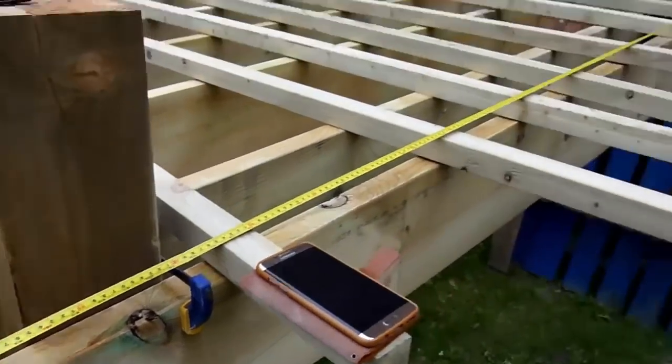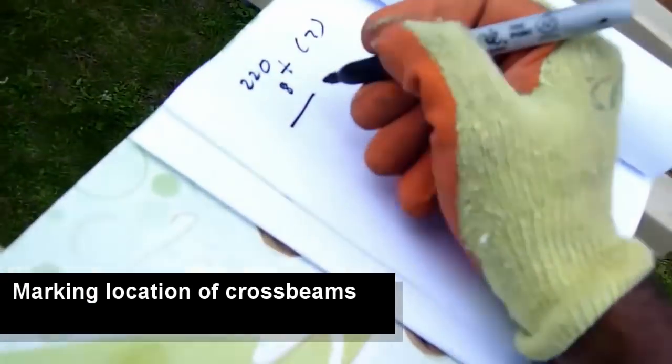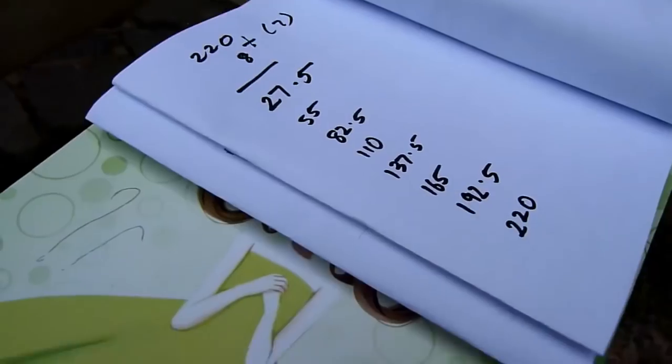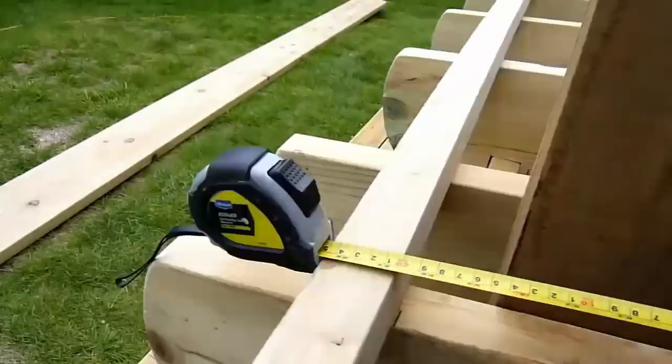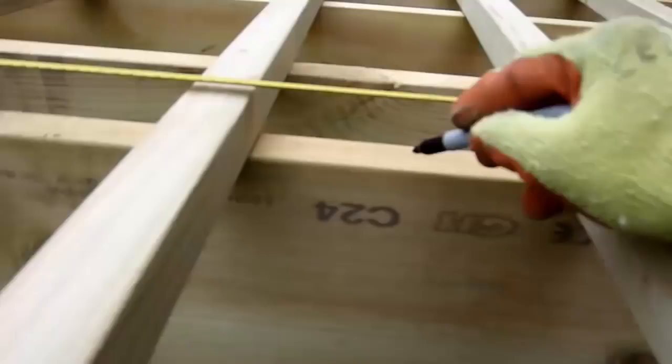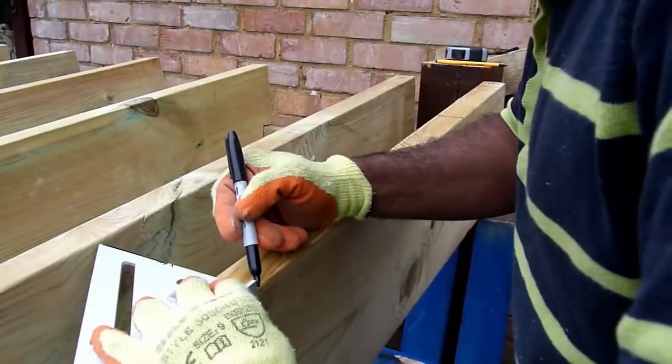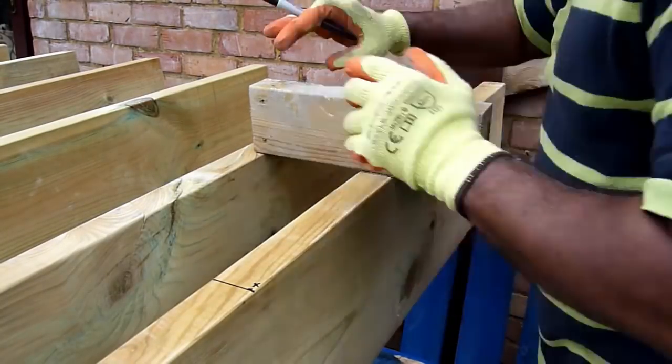Before I finish this episode, let me just quickly show you how I'm going to mark out the location of the cross beams. The plan is to put nine cross beams. I just marked out the distance which is 220 centimeters and then divided that by eight — that is one minus the number of cross beams.